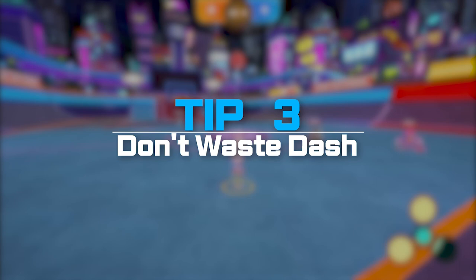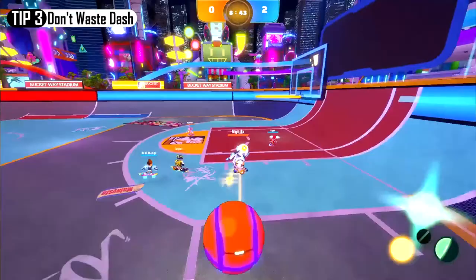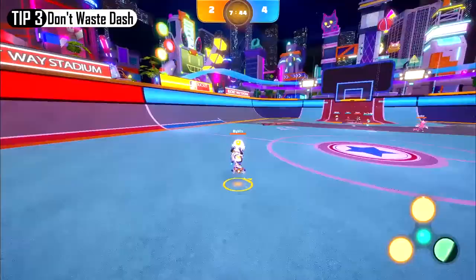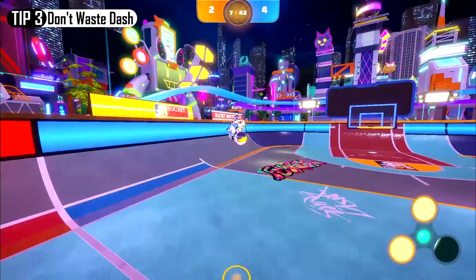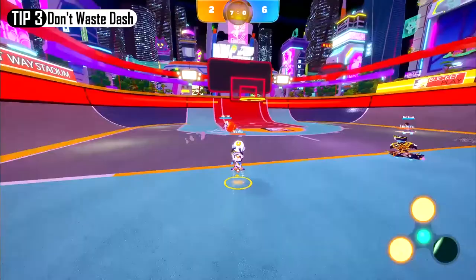Number 3: Don't waste your dash. Dash is an essential function in Swing Dunk that helps you in multiple situations. You can use this to go through enemy defense, increase airtime by multiple jump and tilt dash, and chase enemies, but using them mindlessly can cost you the game. For example, if your team's defense is breached but you don't have enough nitro to dash, it'll be extremely difficult to catch up to them.